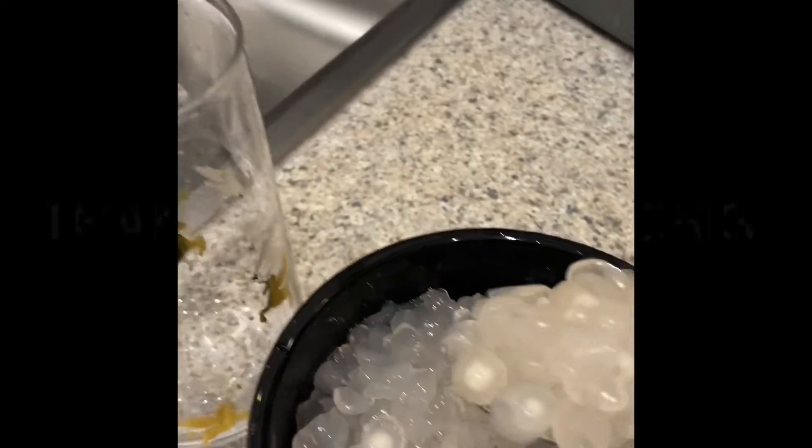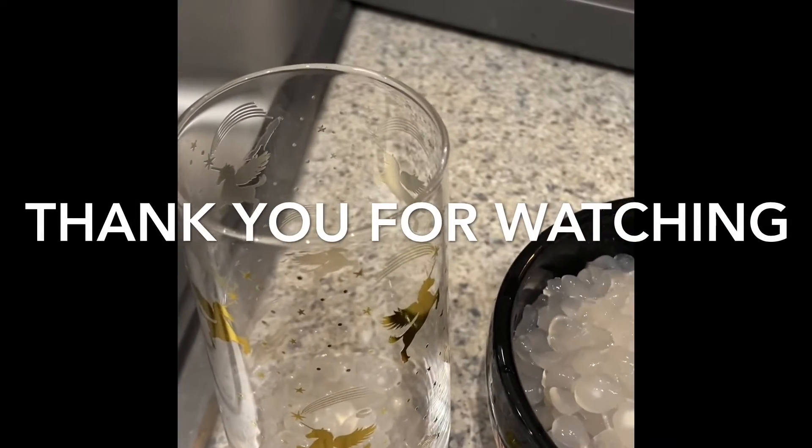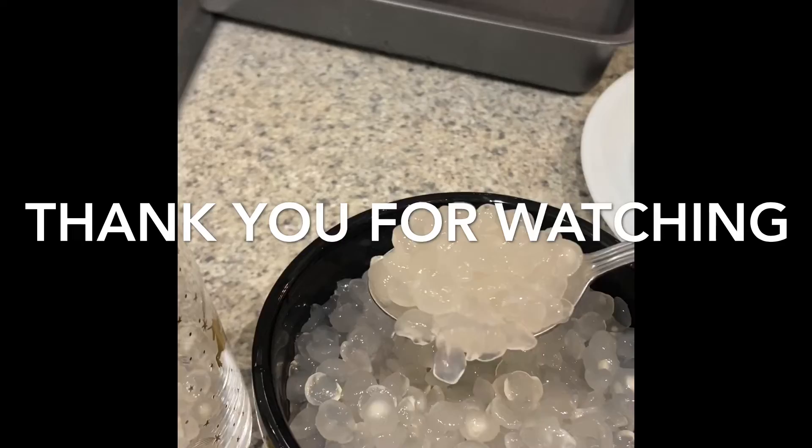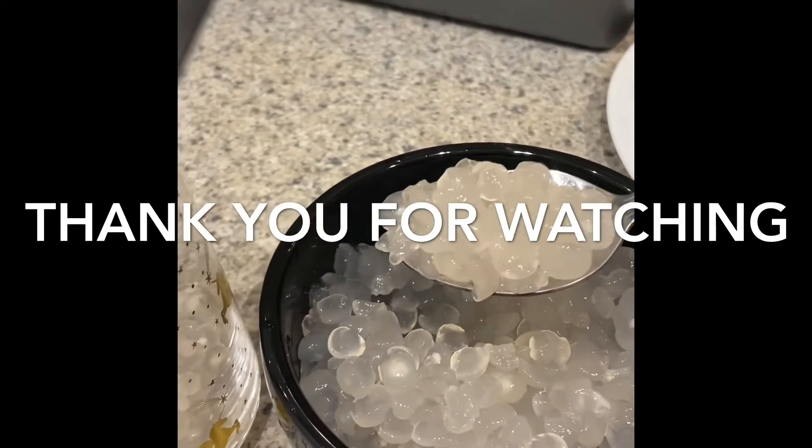But if you want to make it a clear pearl, maybe you have to cook it for an extra 20 minutes. There you go — that's our tapioca pearl. Thank you for watching.